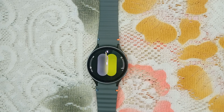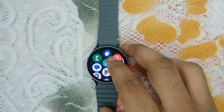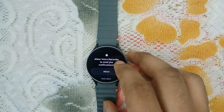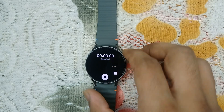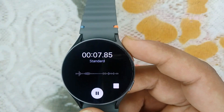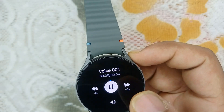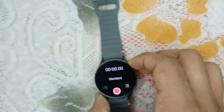Step five is test the microphone. To check if the microphone is functioning, use a voice recorder app. Open the voice recorder app on your watch — here it is, the red icon — allow permissions, and start recording. If it records your voice, the microphone is working correctly. Save the recording and play it back to confirm.